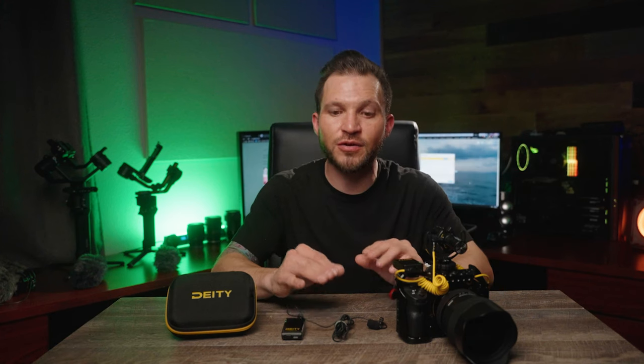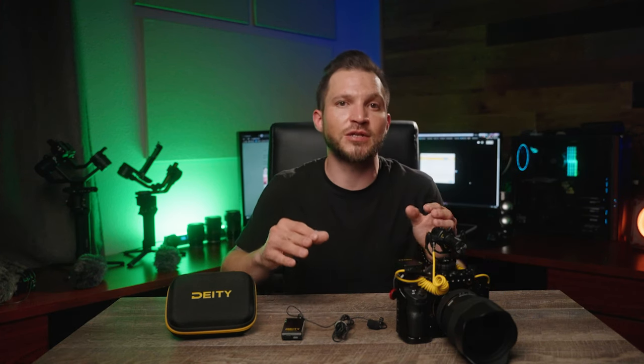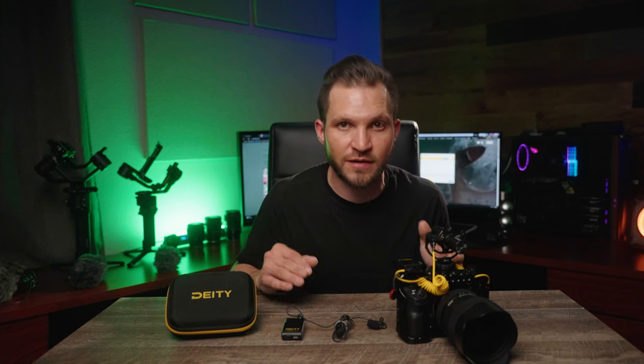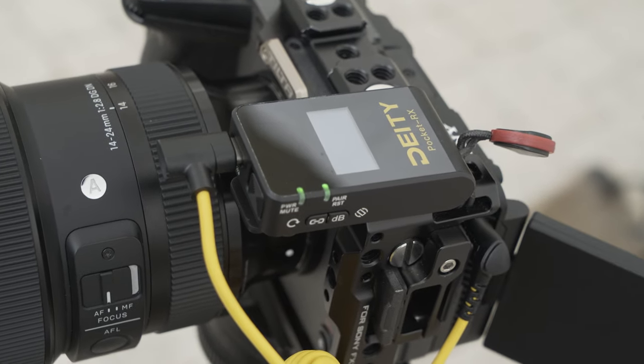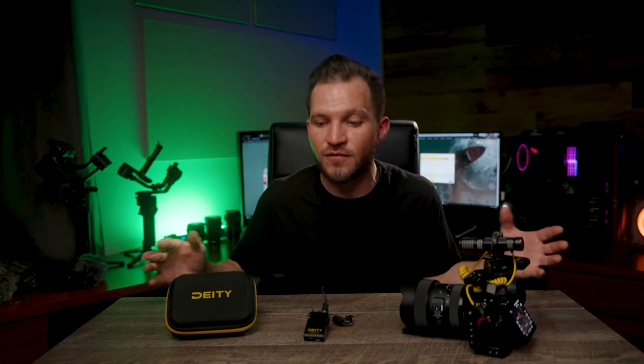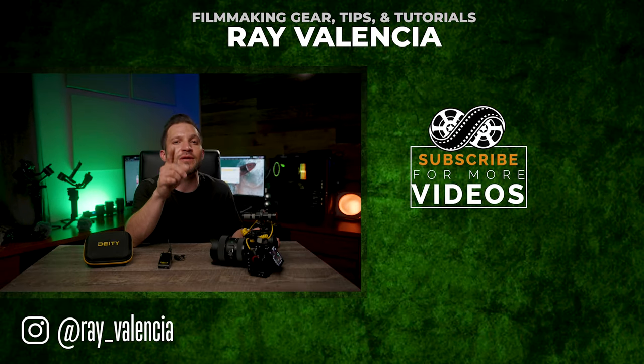That's all my thoughts on the Pocket Wireless — I find it a great value at $169. It's really comparable to other systems in price but even better in value and what you get with the kit, plus the more pro features are highly welcomed. I've never actually had to go back to recordings on my other systems, so I highly recommend checking this kit out if you're looking to step up your audio game. If this video helped you out, be sure to hit the like button and leave a comment if you have any questions.